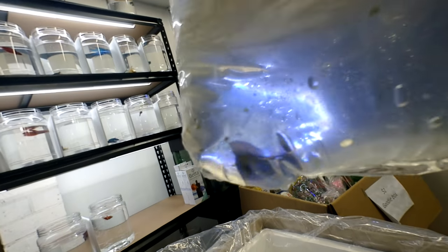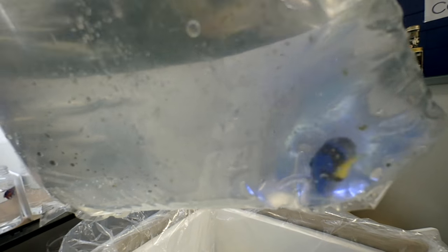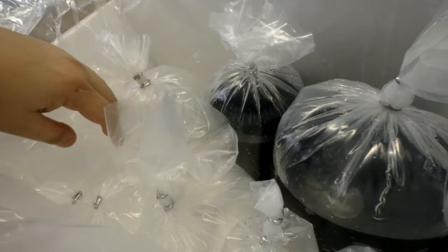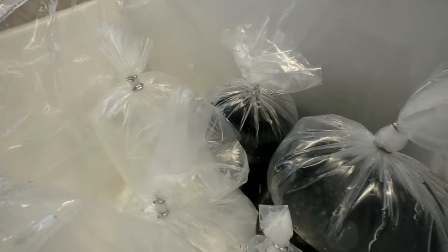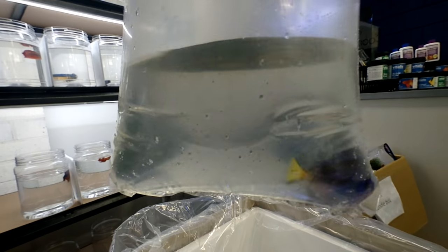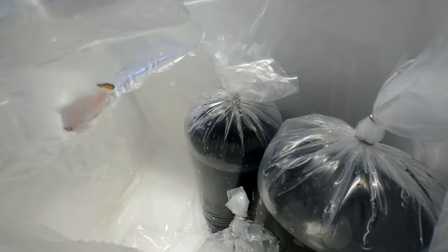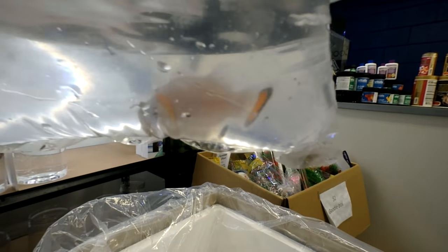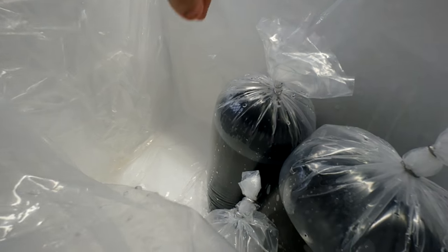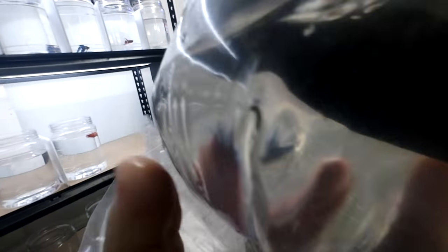Wow, that is one small blue tang — or as some people call them, dorys. Looks super healthy. Another big Bangai cardinal. A slightly bigger blue tang. We have a big Wyoming White — that would have to be a girl, quite a substantial size on that one. James will have to put that in a different bucket; otherwise I don't want them to fight in the bucket.